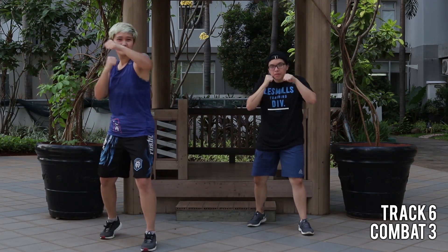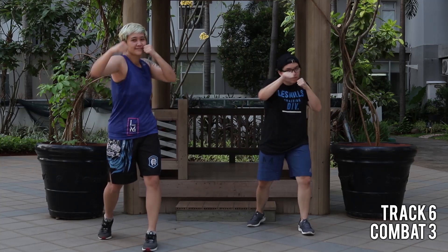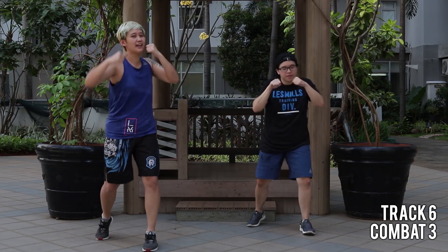One, two, pull. That's it — rotation on your shoulder, keep it relaxed.